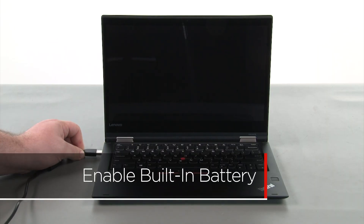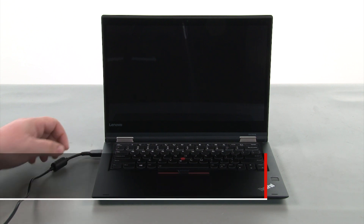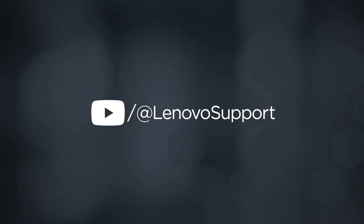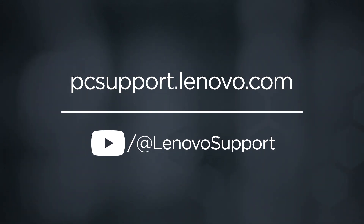Plug in the power adapter and connect it to your computer to re-enable the built-in battery. To learn more about your device, subscribe to Lenovo Support on YouTube or go to pcsupport.lenovo.com.